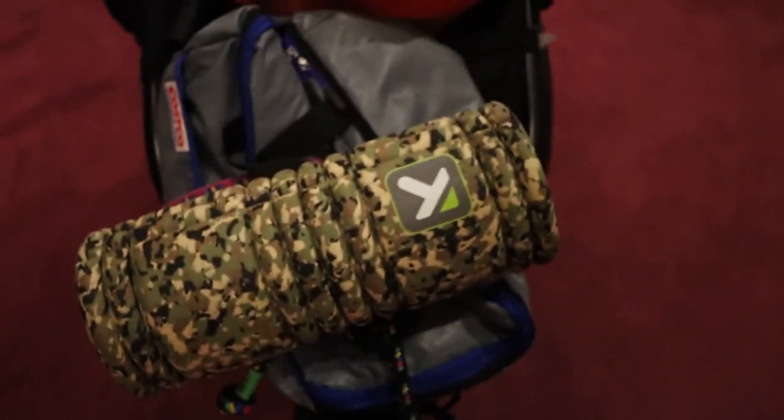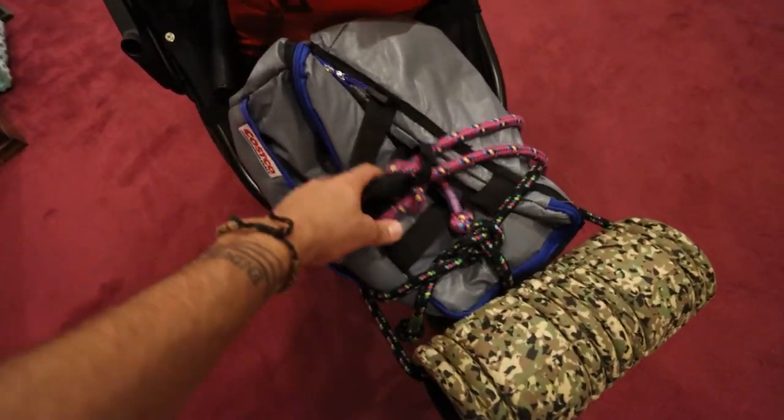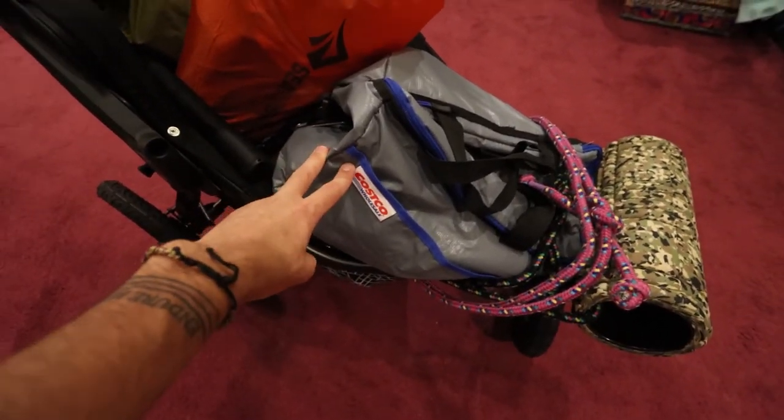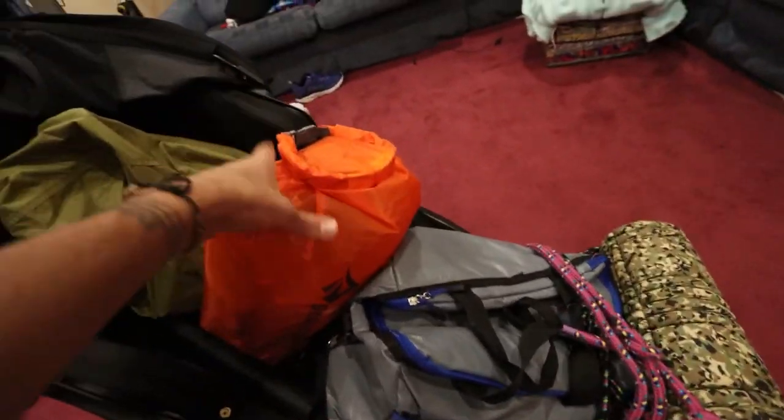Right here out in front we have a foam roller tied down with a rope — really important to me. And then over here, this is going to be our primary food bag. We just pack groceries in here, this orange bag.